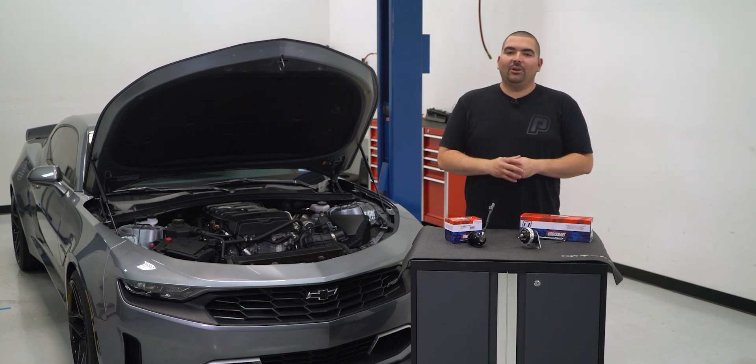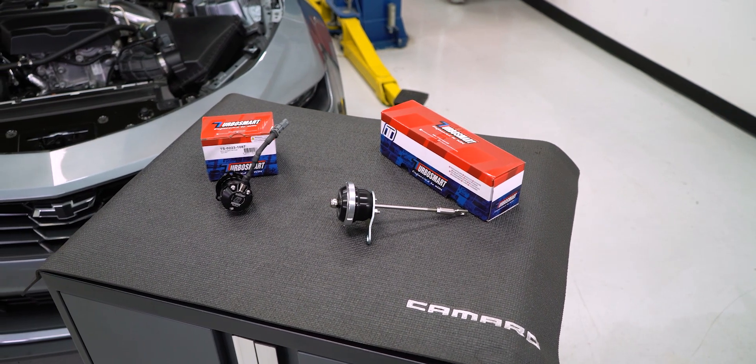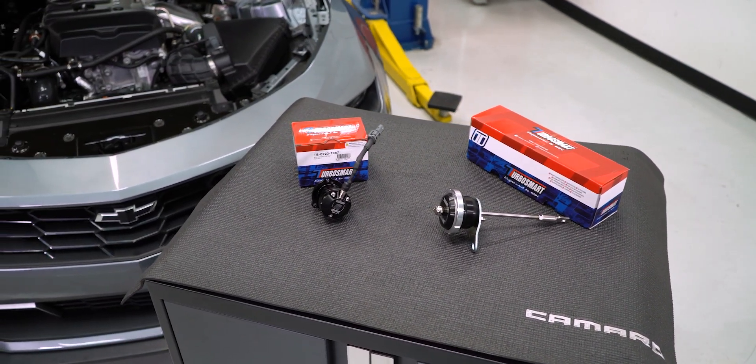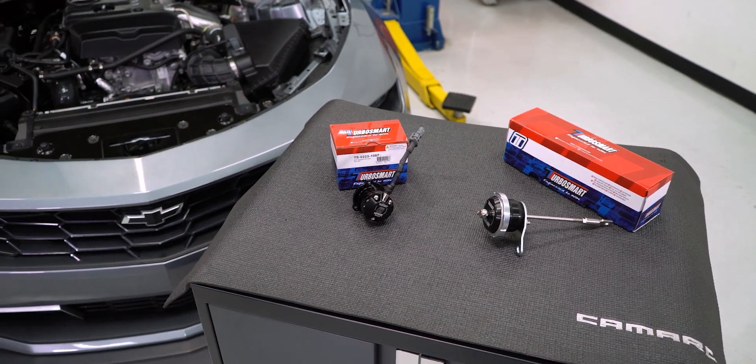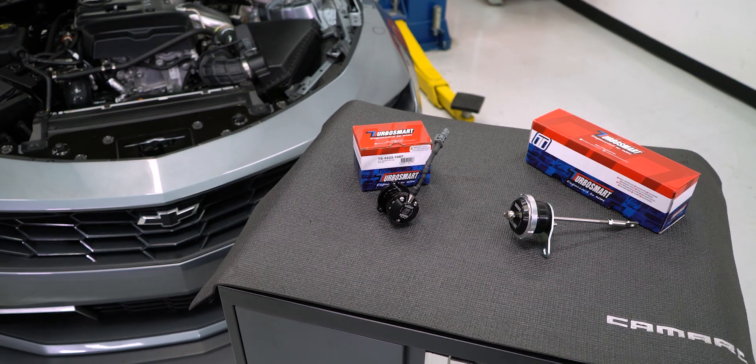But some time has passed and our buddies over at TurboSmart have come up with some useful products that will allow us to enjoy the small displacement turbo action we get out of the 2.0. The team over there has created a few products that will enhance our driving and the ability to adjust boost if we so choose to add a bit more pressure.